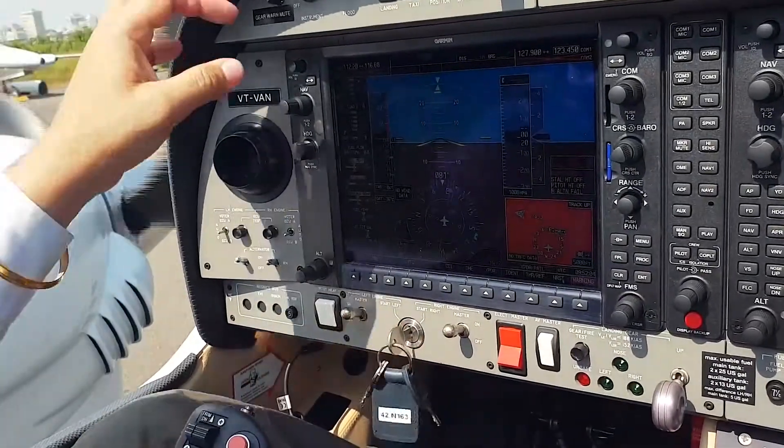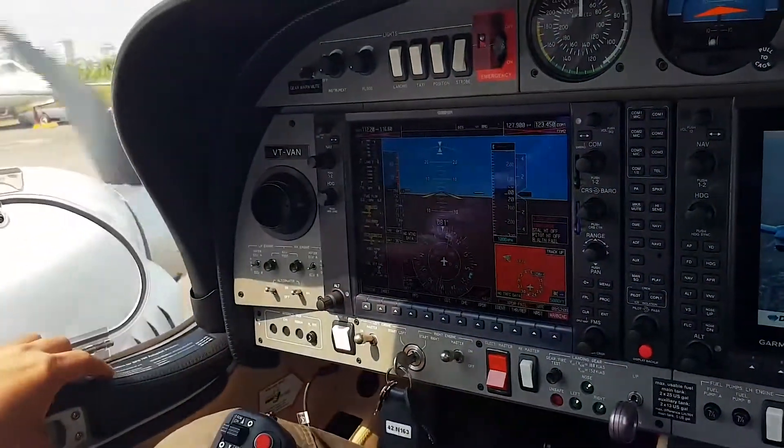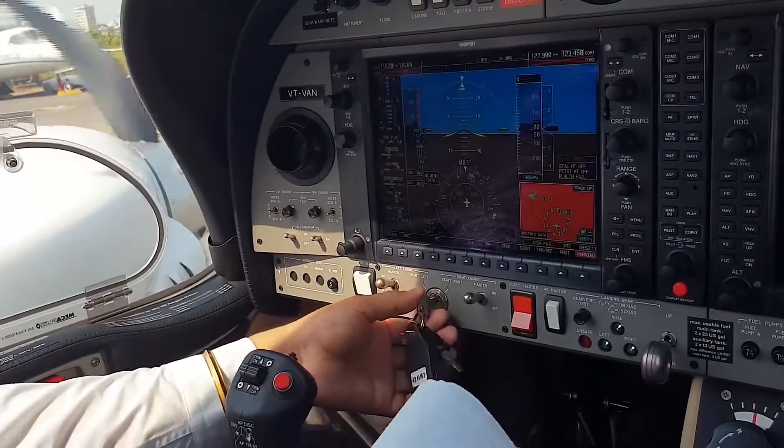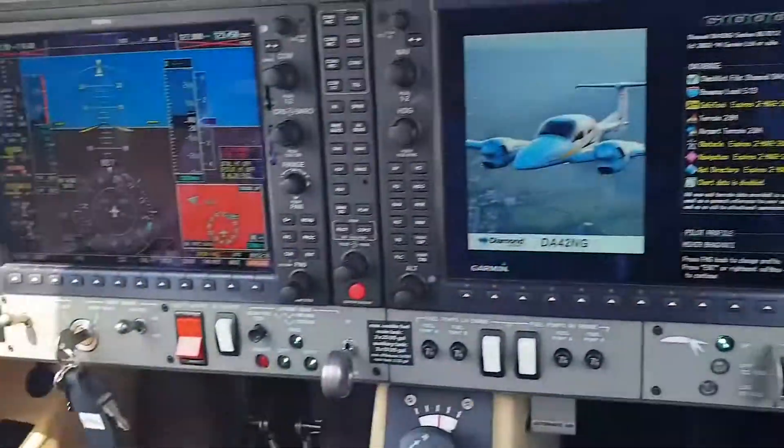Engine one is operational. Now we go for engine number two on the other side. Engine number two — clear prop. Engine number two starting.